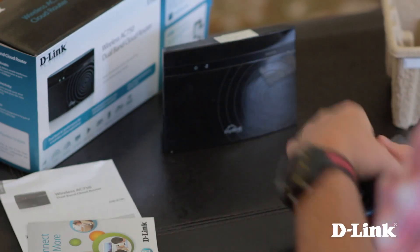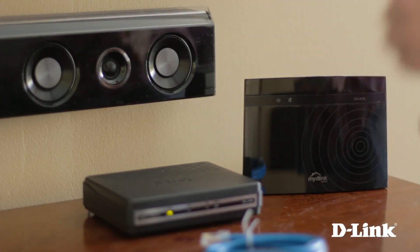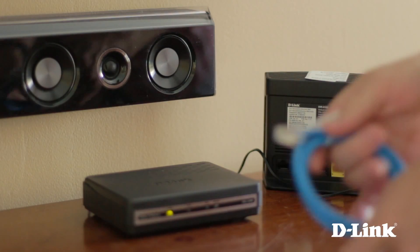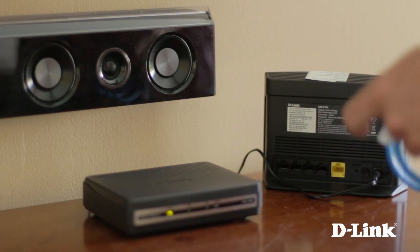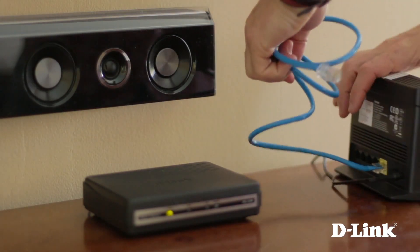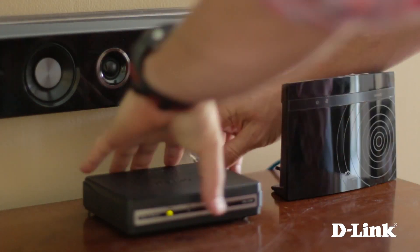Now take the router, ethernet cable, and power adapter over to your broadband modem and start by plugging in the power to a nearby wall outlet and connecting it to the back of the router. Then take the ethernet cable and connect one end to the yellow internet port on the back of the router, and the other end to the internet or WAN port on the back of the modem.